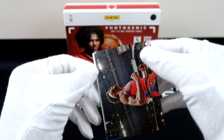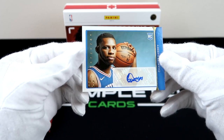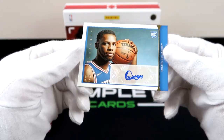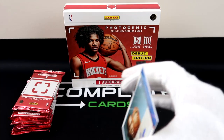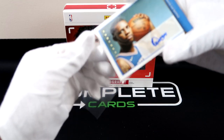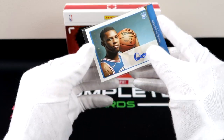Maybe we have a rookie behind this one — oh! Oh, we do have a rookie auto! This is our one auto — Charles Bassey. I can't believe we pulled a rookie auto. I know there's only one auto per box and I already talked about how it's really hard to get a rookie auto, and we pulled one. I'm not really sure how that happened, but we have a rookie auto.